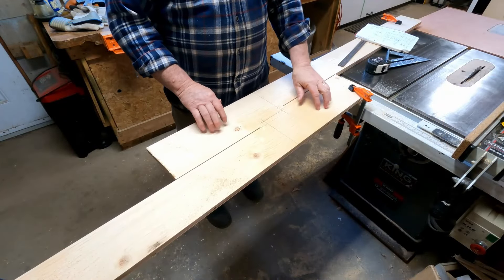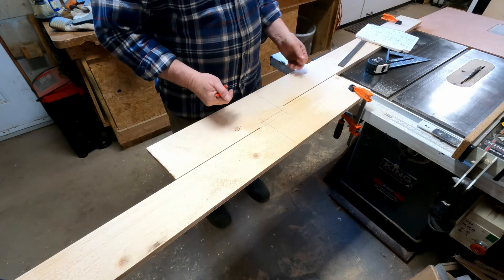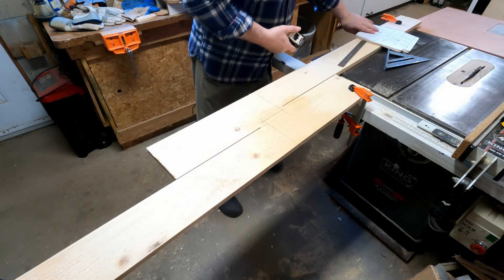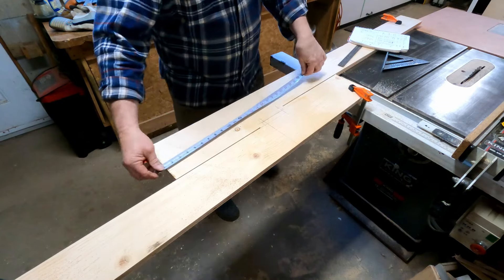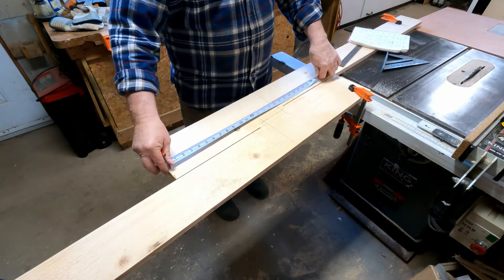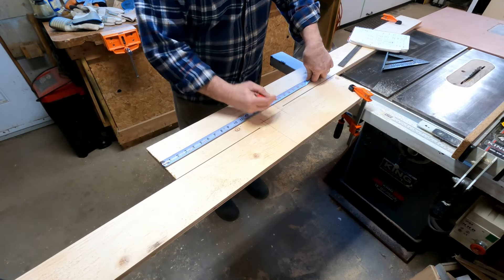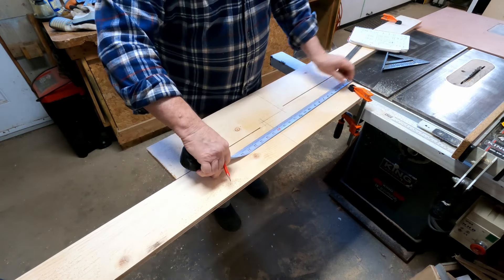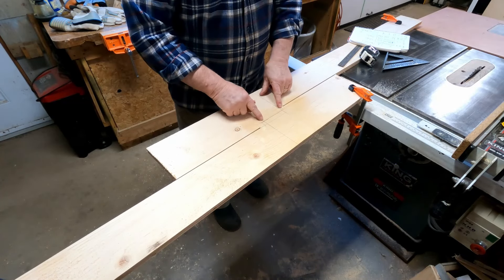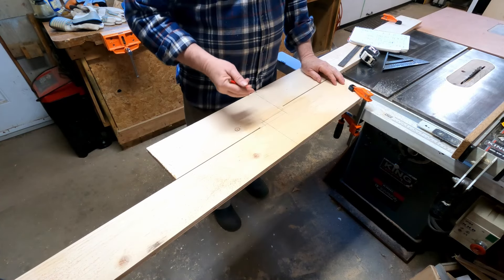I'm getting ready to cut out the last two pieces and this one is getting tricky because I want to maximize my plywood. My drawer sides are six inches high so the last pieces I need are 15 and seven-eighths inches long. In order to make sure I have enough material to square up the piece, I'm going to cut it 16 and a quarter. So I made a mark here 16 and a quarter, and I drew my line — that's where I want to cut — but I can't just cut straight through to the six inch line, it just won't work.